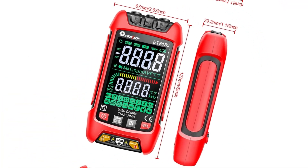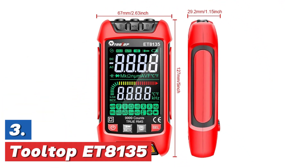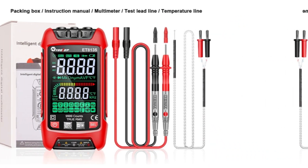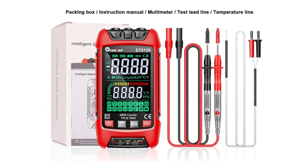Whether you're working on circuits or checking voltage levels, the Arning SZ308 is a reliable tool that provides precise measurements for both professional and personal use. Item number 3, the Tooltop ET8135. The Tooltop ET8135 1000V True RMS Digital Multimeter is a high-precision device that offers accurate measurements with a 9,999-count display.